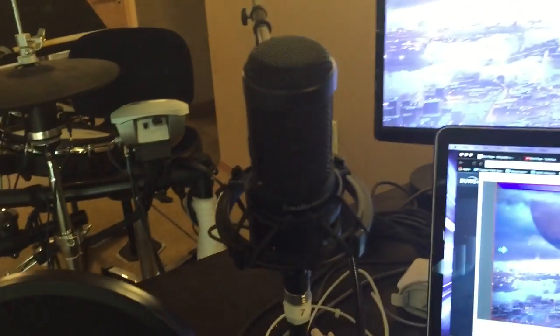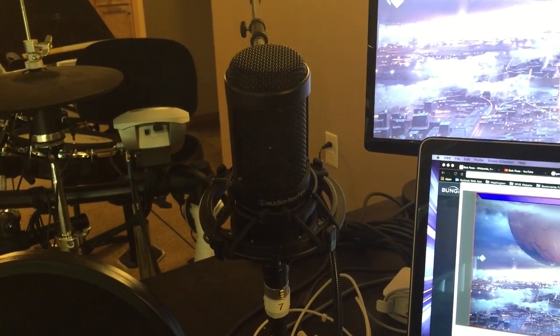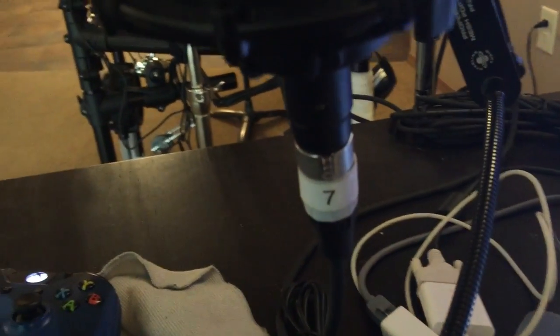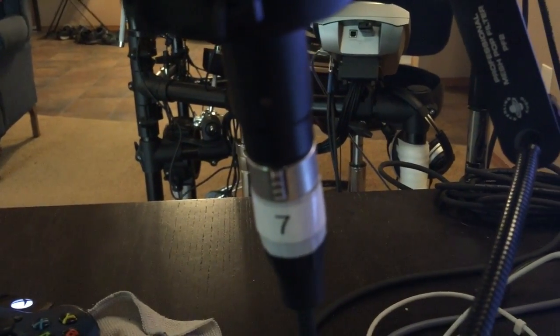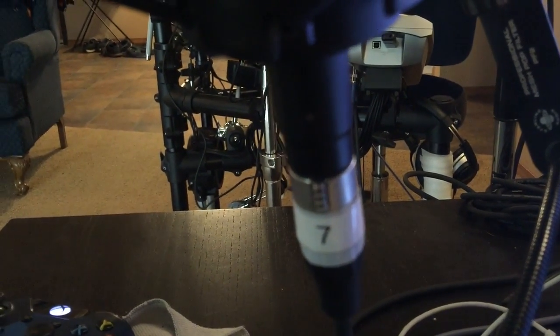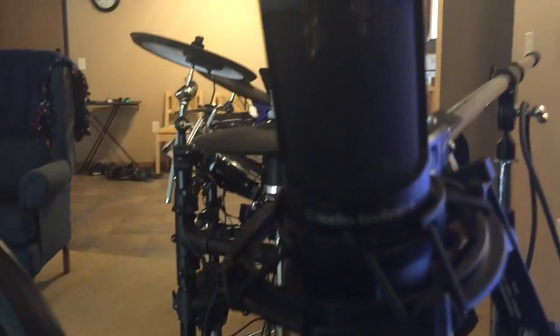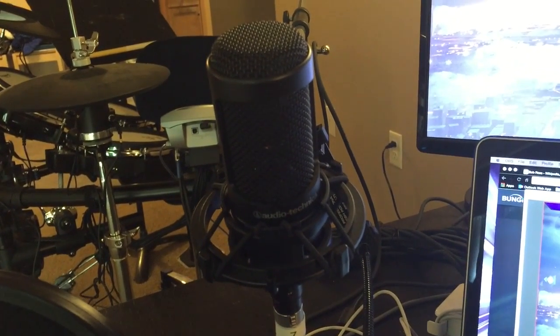Let's talk about my microphone. This is an Audio-Technica condenser mic with a shock mount — it is beautiful. You'll notice it is not a USB connection, it is an XLR. I do music production, so I can't always just plug things into a computer — sometimes I have to plug them into a mixing board, so I need that versatility. But you can certainly get a USB version for your computer.